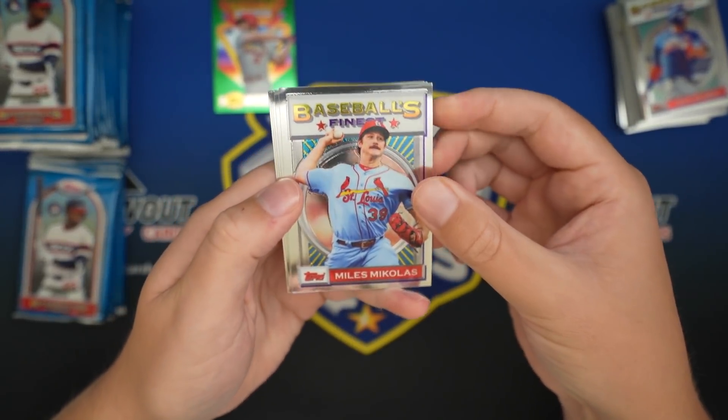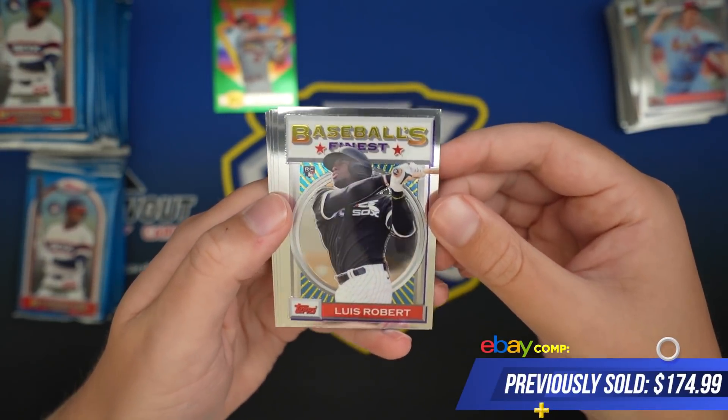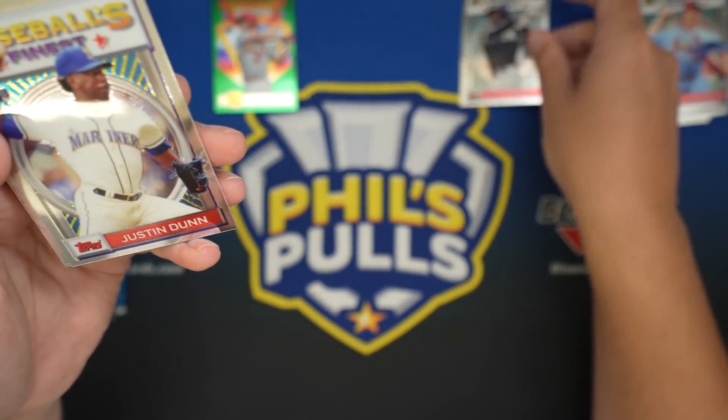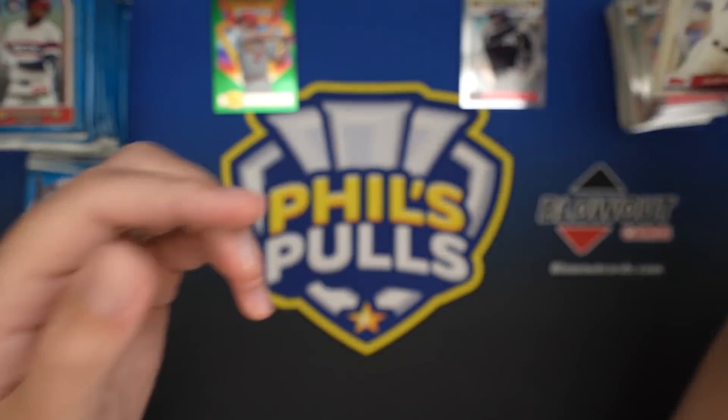There's a rookie on the back of the pack there - Dustin May. There we go, that's who we're looking for. Luis Roberts, something like a $200 card. Maybe a hair under now, but that is a really, really nice one. Justin Dunn, Strasburg, and May.